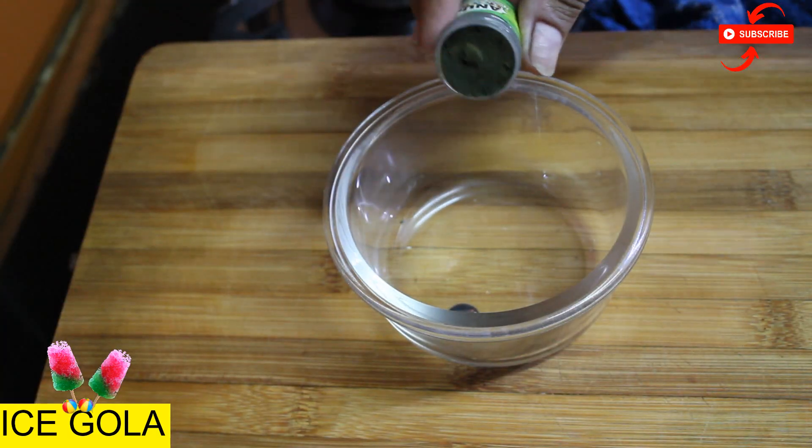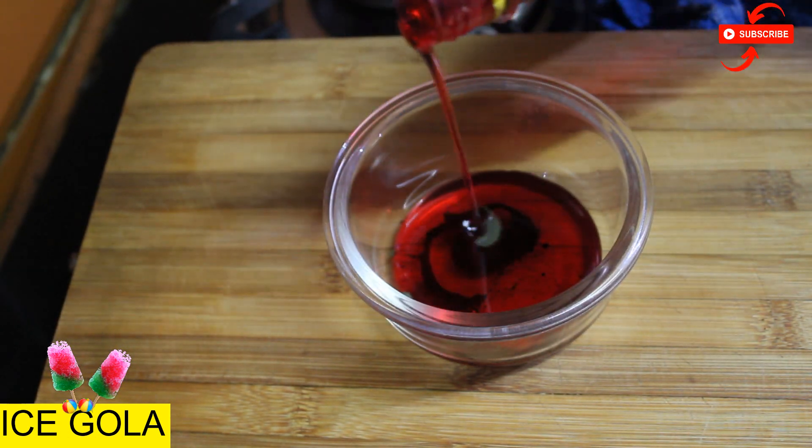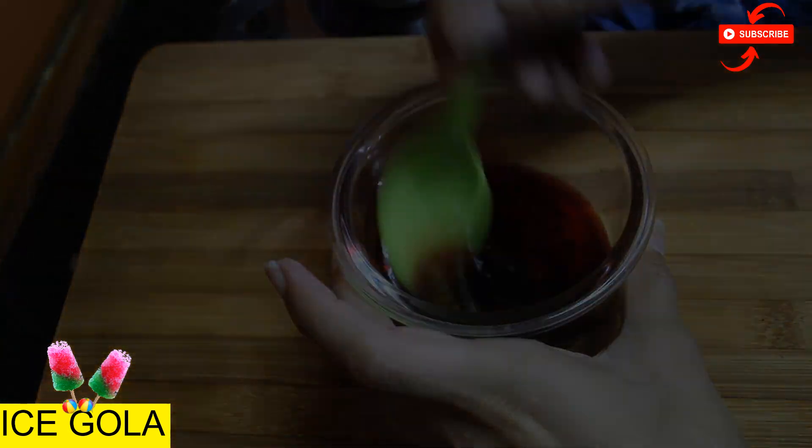In a bowl, I will add some green color and Rooh Afza. Let's mix it with one to two tablespoons. Just mix it without any extra.